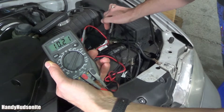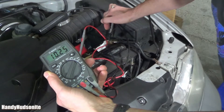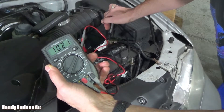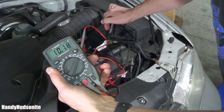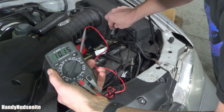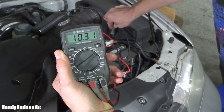That should be at 12.6. So I think we definitely have a bad battery, which is great news — not the fact that I have to pay for a new battery, but it's great news in the sense that it's not my alternator. It's still low, and you can see it's continuing to drop. Proof that this battery is trash.